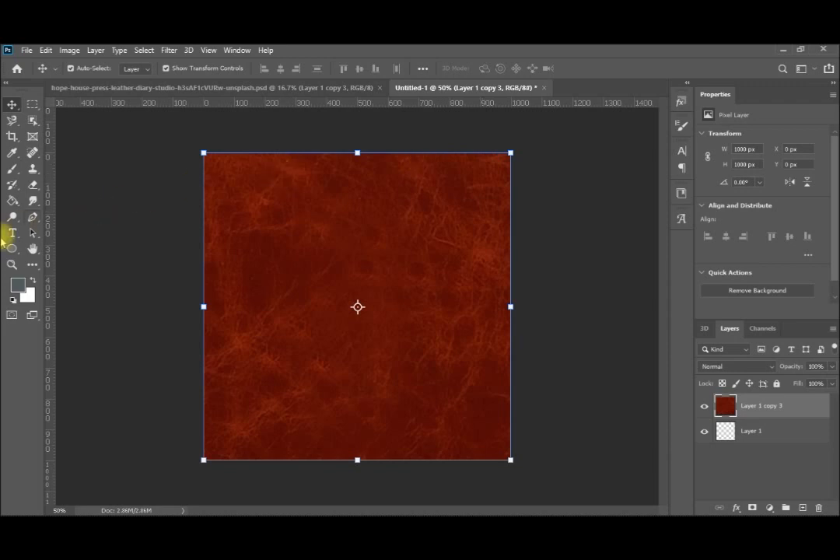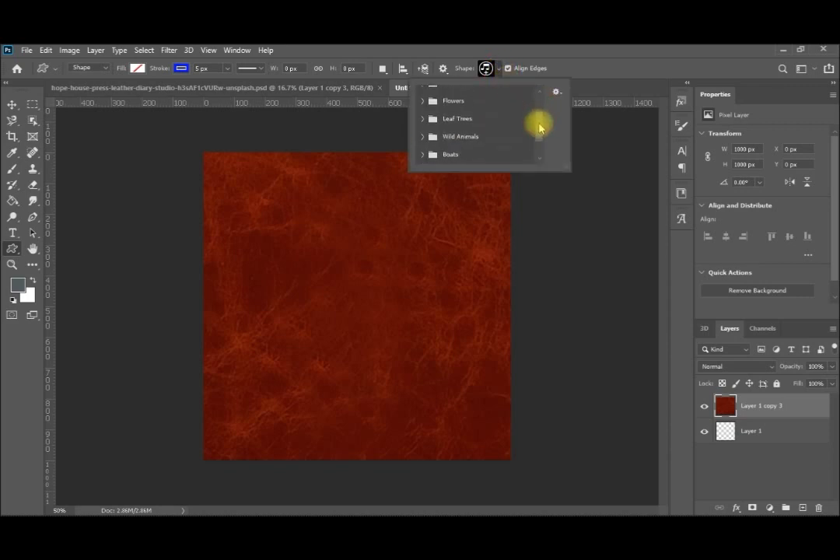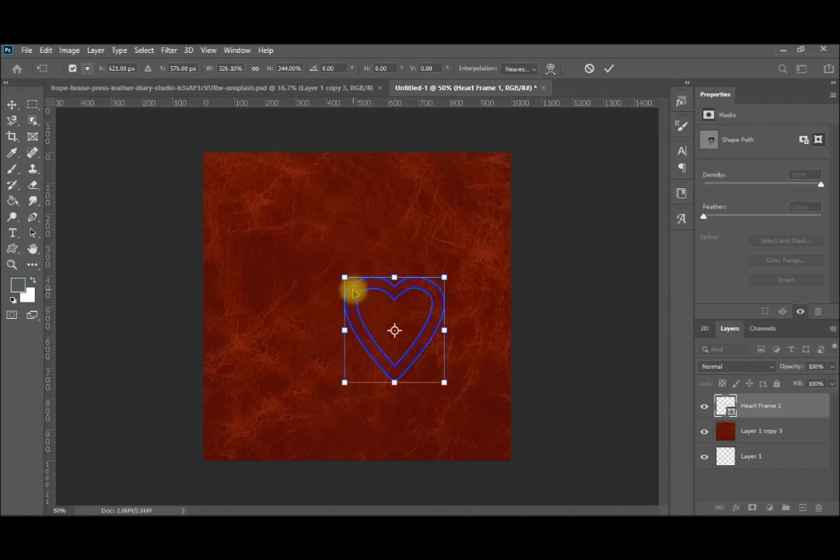That's our first step. Next, I'll add a simple shape to see its effect. Instead of writing, let me put a shape. I will select Custom Shape from the toolbar, go to this library I have, and select a heart shape for example. I'll place it here and extend it to the size I want. Make Enter to confirm.